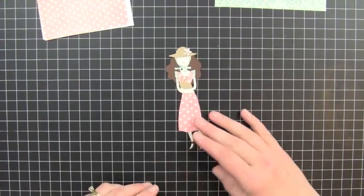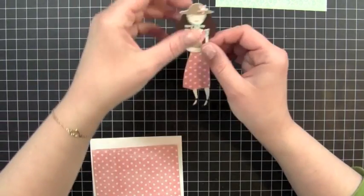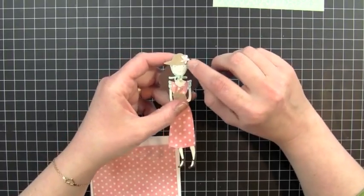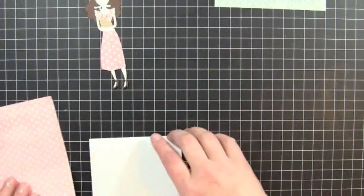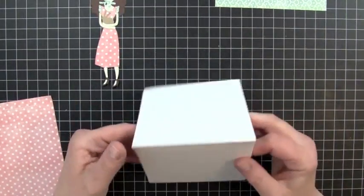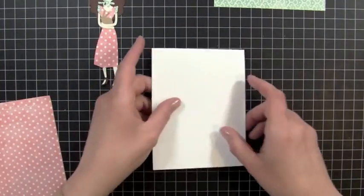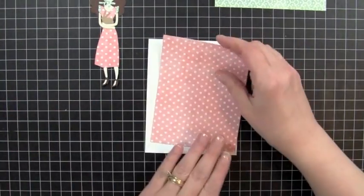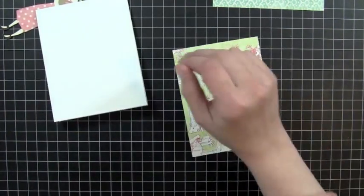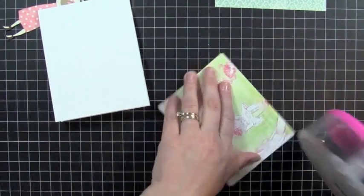Okay, so I'm done putting her together, and she had a lot of little pieces, and I messed up on her arms a little bit, but it came out okay. So I also added a little pearl right to the center of the flower on her hat. Now we're going to go ahead and start putting our card together. My card base measures 4 and 1/4 by 5 and 1/2, so I cut my cardstock at 4 and 1/4 by 11 and scored it at 5 and 1/2, and then I have this piece of patterned paper here that measures 4 by 5 and 1/4. So I'm just going to use my ATG gun to adhere that down and center it right on the base of my card.